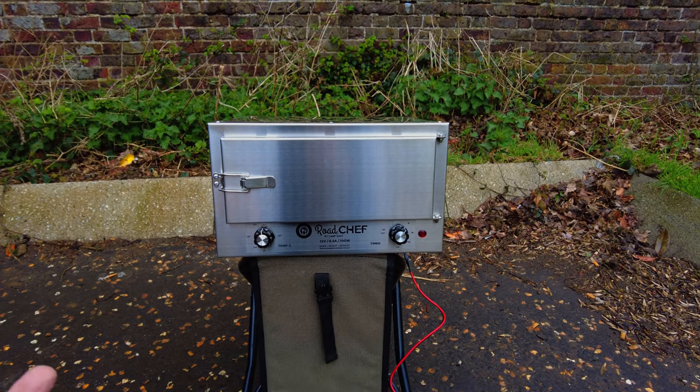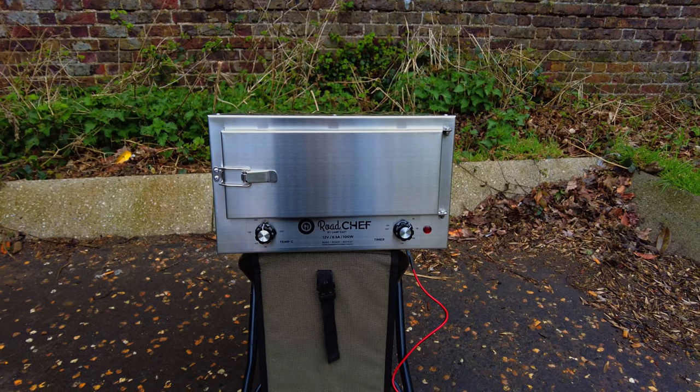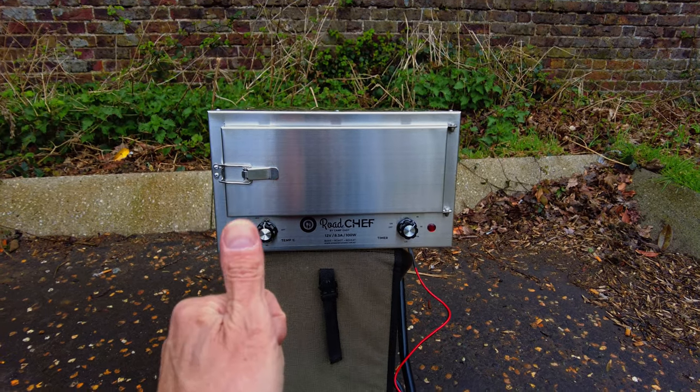That is the Road Chef by Camp Easy — 12 volt, 8.3 amps, 100 watts. It will bake, it will roast, it will reheat. Thanks very much, I hope this was interesting — cheers!